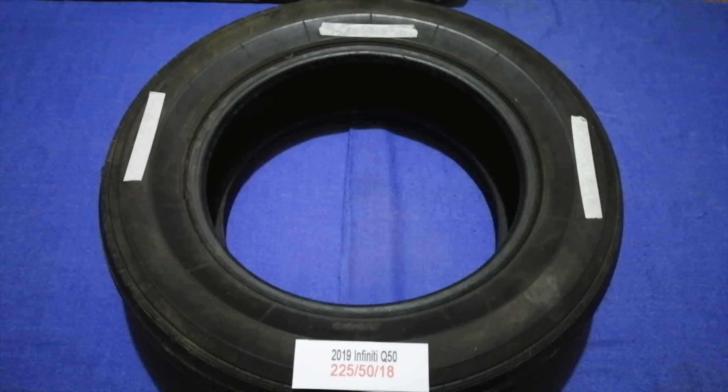So once again, the tire size for your 2019 Infiniti Q50 is 225/50R18. If you know a cheaper place to buy tires for your car, make sure to leave a comment and let the rest of us know. Don't forget to check the video description for the most recent prices. Thank you for watching — please like and subscribe.